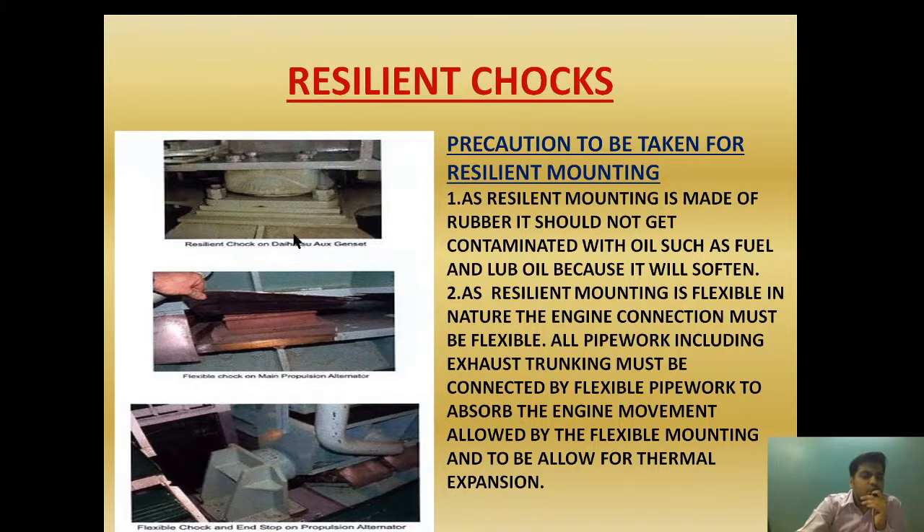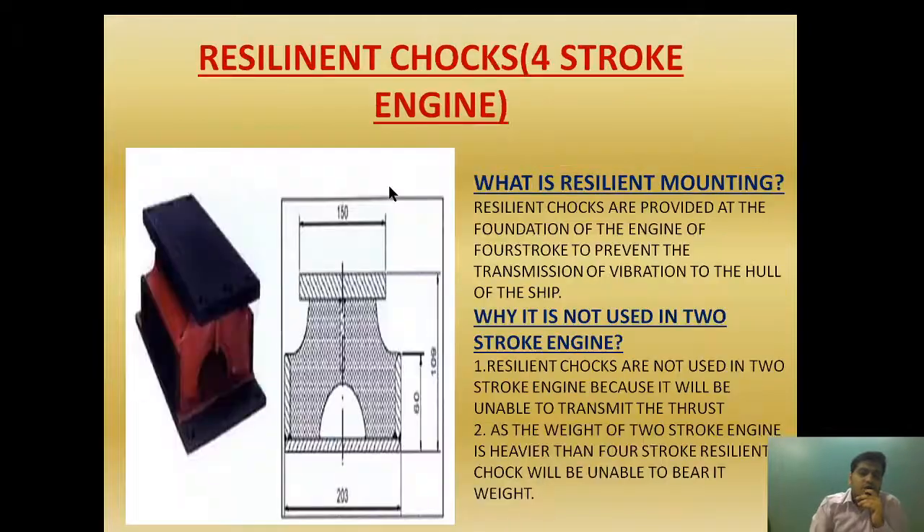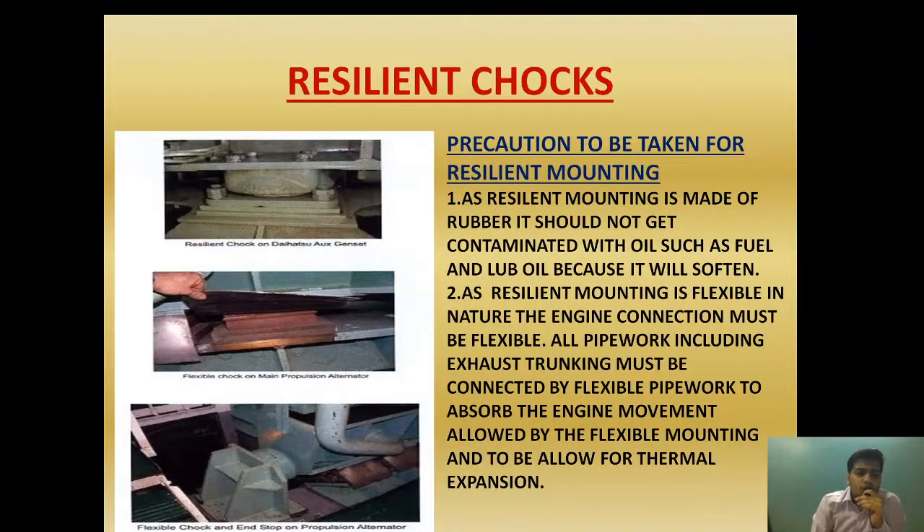We also need to periodically check the clearance of the auxiliary generator set. In a Hyundai generator, the clearance is measured by inserting a feeler gauge, and the clearance should be around 0.5 mm to 1 mm to ensure that the clearance all around the resilient choke is the same. If it is not, we need to make sure it is equalized to ensure a suitable platform for absorbing vibration. I hope you have understood why resilient chokes are fitted in four-stroke engines and not in two-stroke engines, and how they are installed and transmit force.